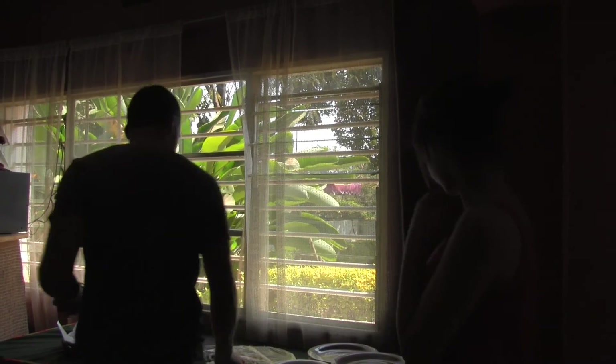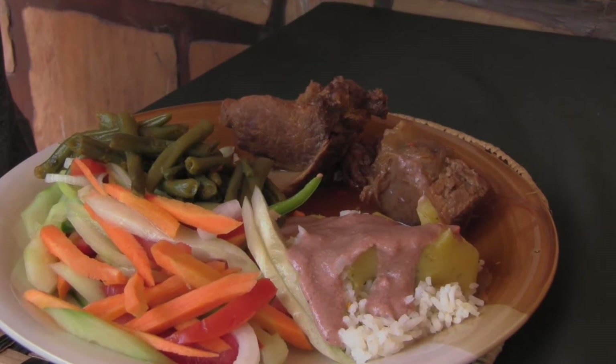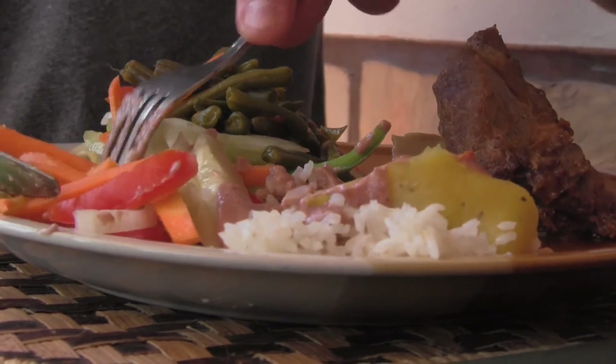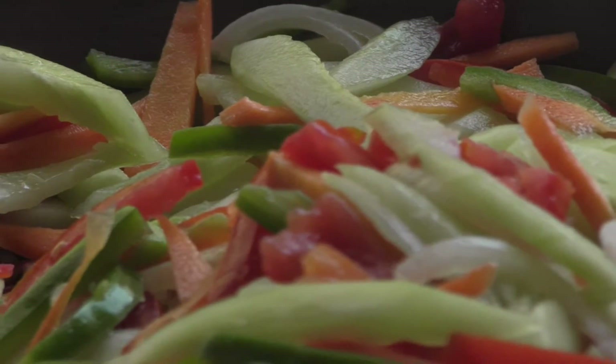So I'd like to show you the healthier option and the better way of building your plate. If you look here, very similar to what we talked about before and what Janetta just mentioned, we have 50% vegetables. Half the plate is actually vegetables right now. We have some raw vegetables, which is even better because it contains even more minerals, vitamins, and fiber that are still going to help us when we digest things.